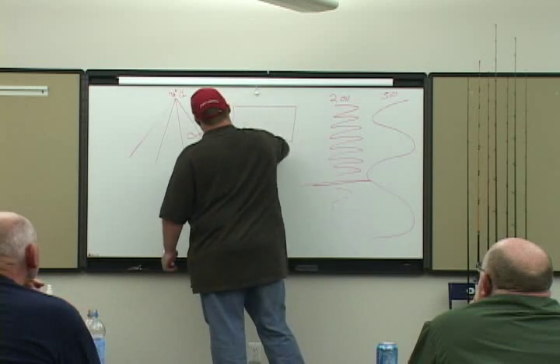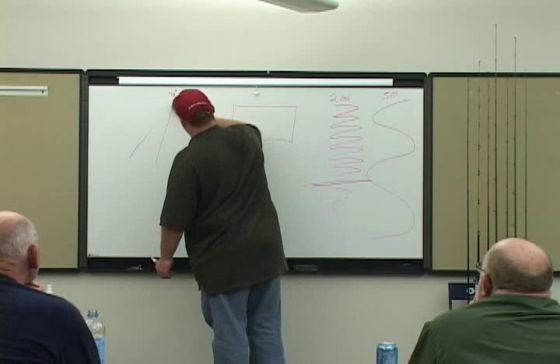I did this with Ken. We were up at Priest Lake trolling — this is back before the drop shot days. He used to have hair back then.